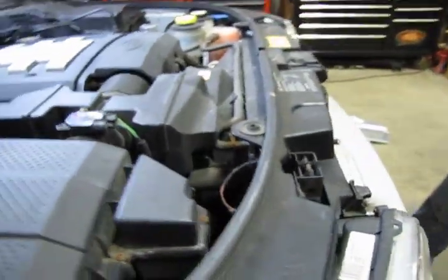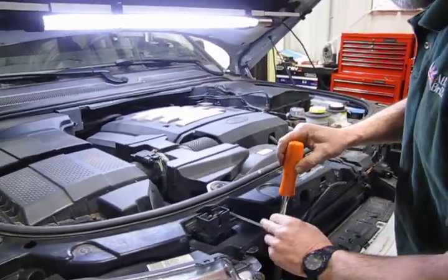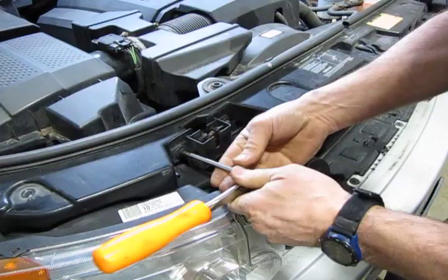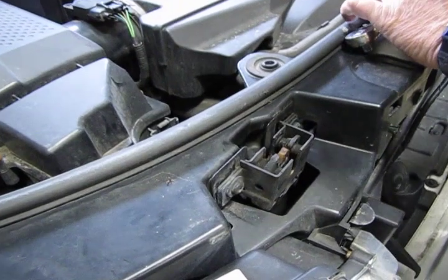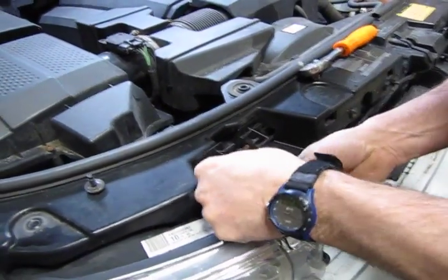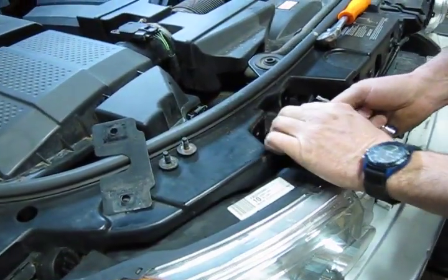Now we come back around to the latch itself. Grab a number 30 Torx drive — I have one with an extended end, which makes it a little easier, but you can do the same with a short one and a six-inch extension. You also have a release cable on the bottom right-hand corner, which will be easier to disconnect. Back the bolts out, and you're going to see in the back that there's a shim. Don't lose track of that shim when you take the bolts out completely. You always want to make sure you put back in what you take out, so save that shim because it's going to need to be reinstalled.